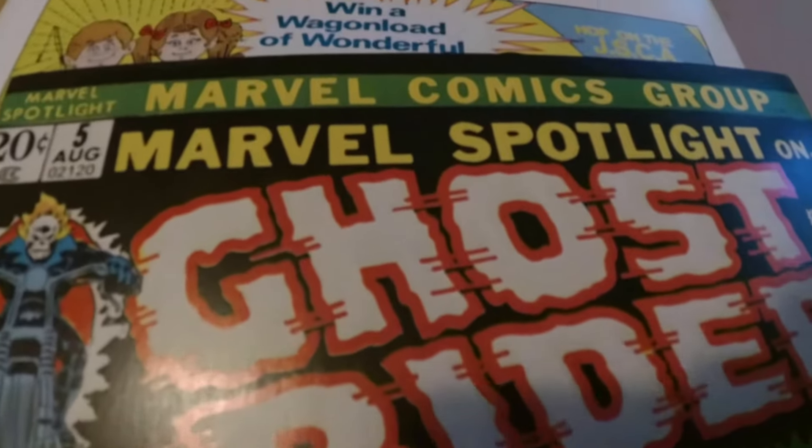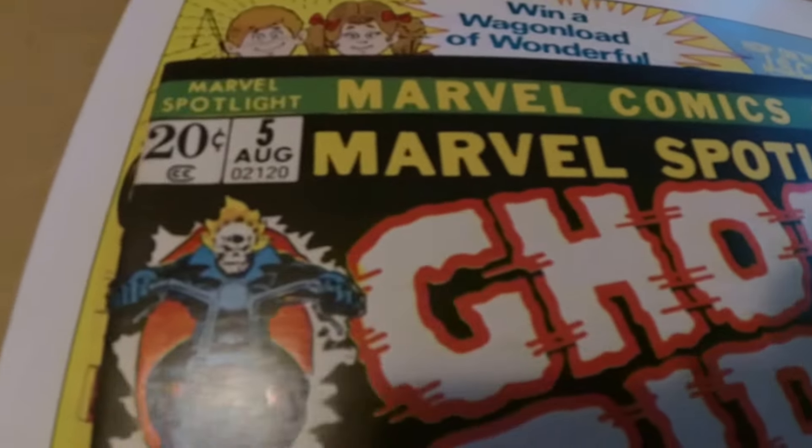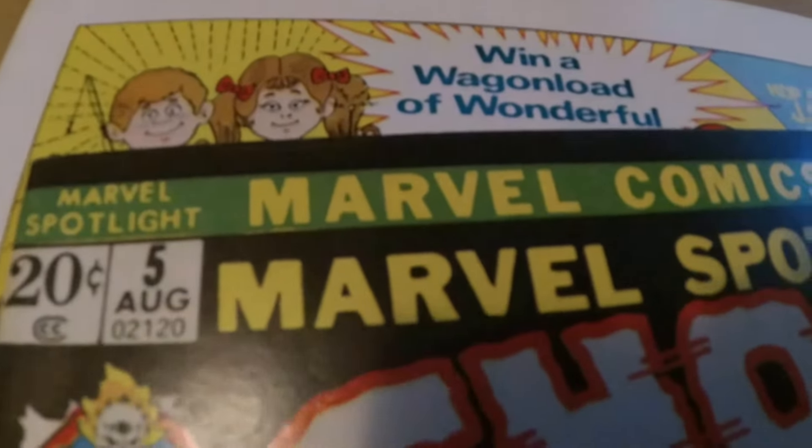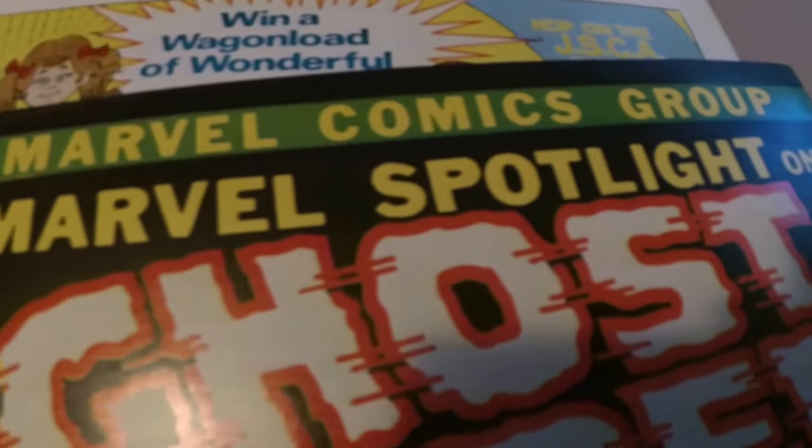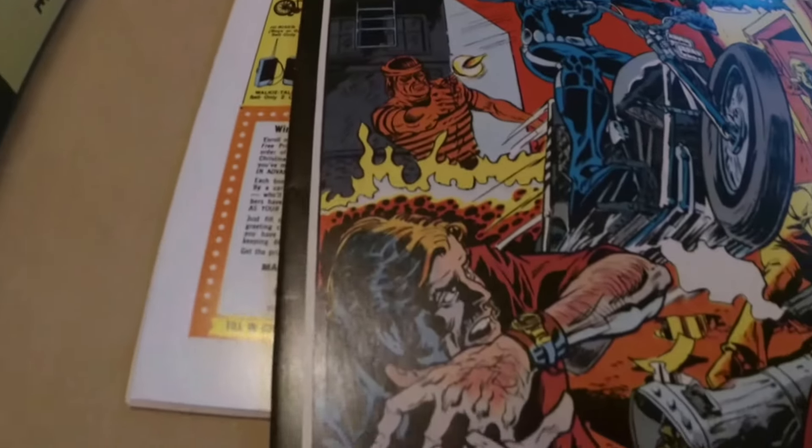Once again, if this book was a quarter inch higher as far as vertically printed, it would have been perfect. There's plenty of room on top. And it's not super, super duper hard to find a well centered or perfectly centered Marvel Spotlight 5.